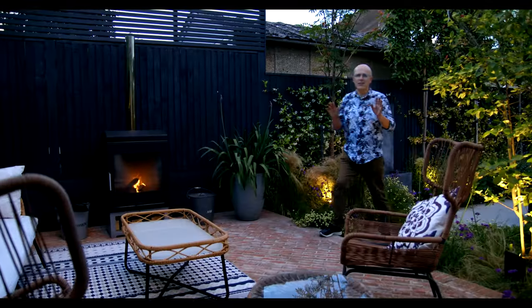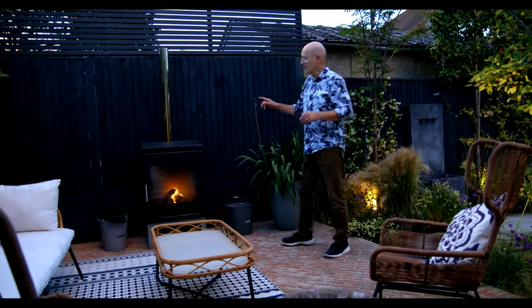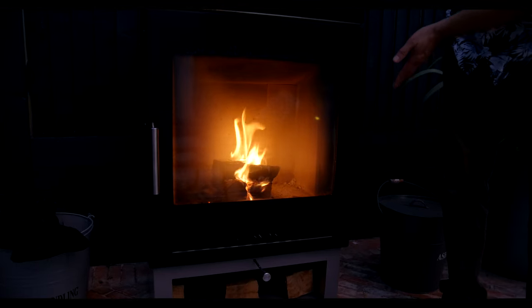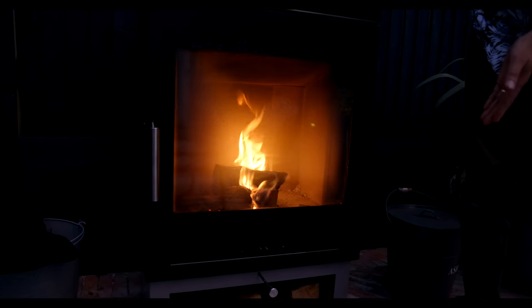Evenings are a magical time in our gardens and I just wanted to show you this outdoor wood burner by Chesneys, which is designed so that all of the heat comes out of the front of the wood burner.